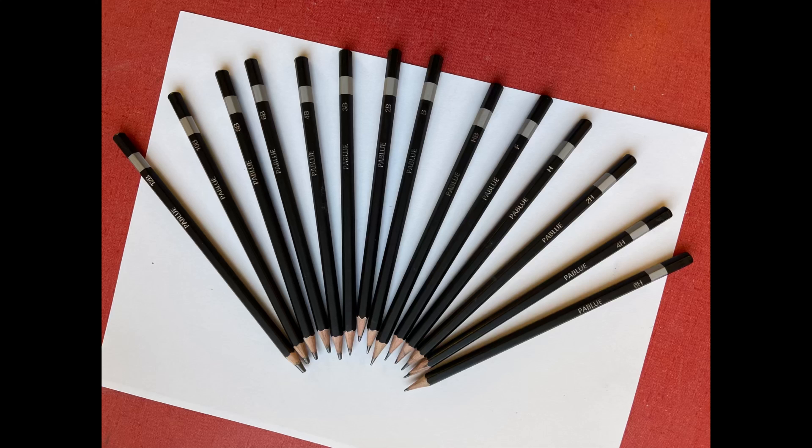Here I have a set of drawing pencils that somebody left behind, and you can see so many numbers in the set. I want to talk to you a little bit about what each of those numbers means.